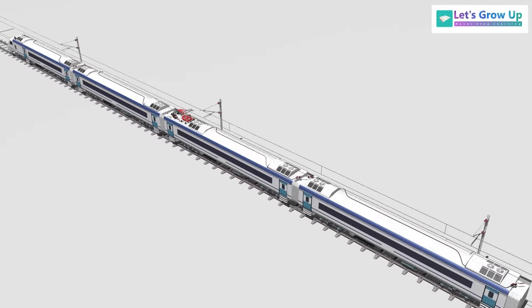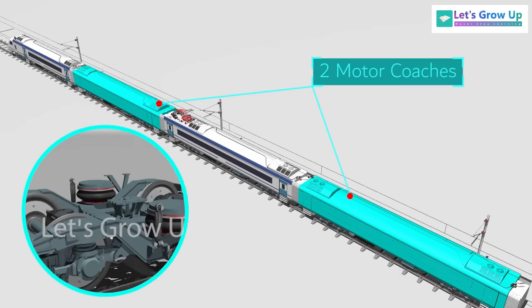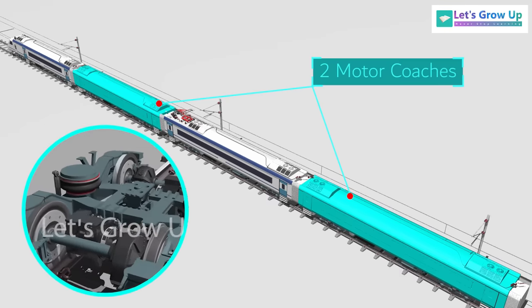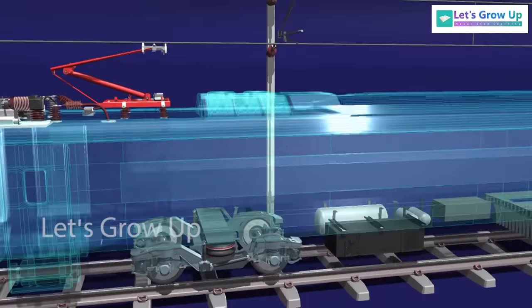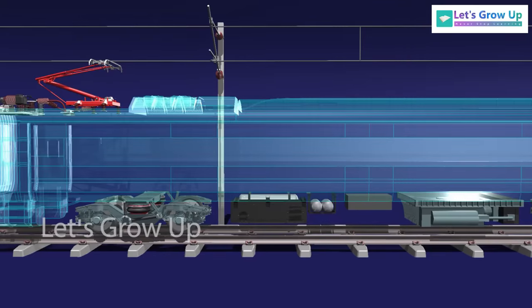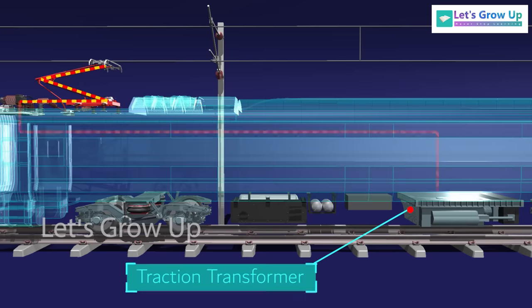There are four cars in each unit, and among them two are motor coaches — total eight motor coaches out of 16 coaches. The motor coach is fitted with a three-phase traction motor, so power is needed for traction. Electricity comes from the overhead equipment (OHE) via the pantograph, which is mounted on the roof of the trailer coach. It collects electricity from the OHE and sends it to the traction transformer, which is the key electro-technical element responsible for propelling the train.